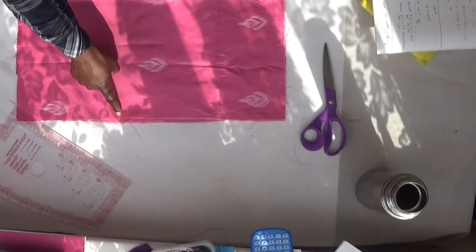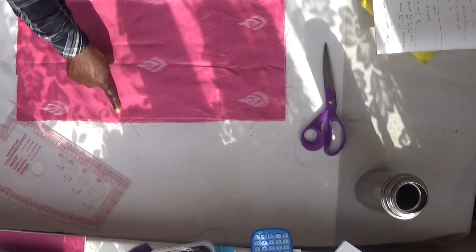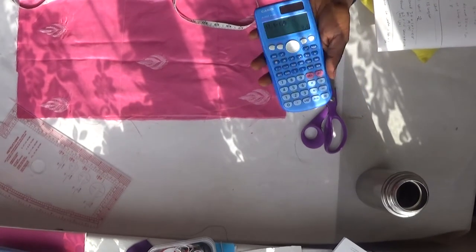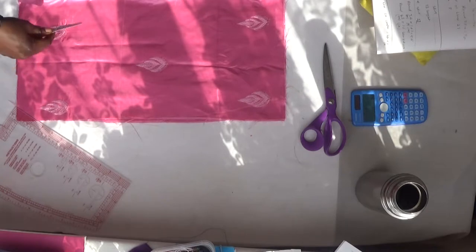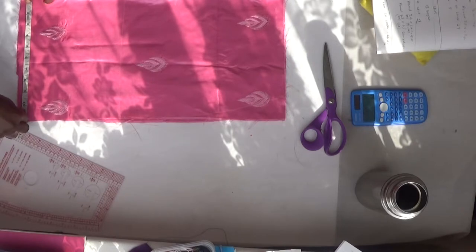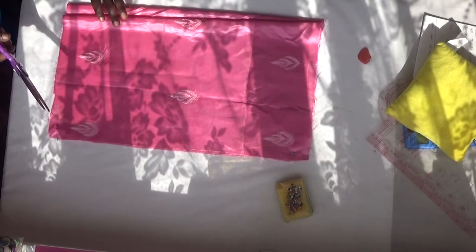From here to here is my knee level. I'm going to subtract 1.5 from this measurement. The measurement I have here is 11.1, minus 1.5 gives me 9.6. I'll go to my tape and find 9.6 — this is 9.6 from here, which is this place. So the next thing I'm going to do is cut it out.